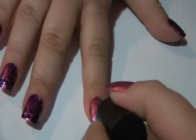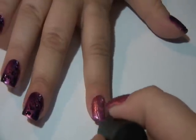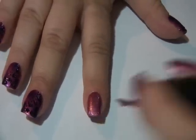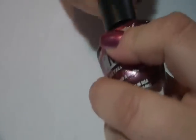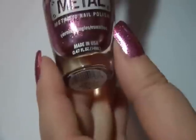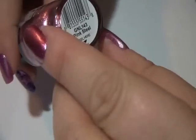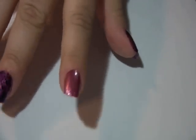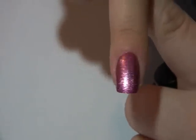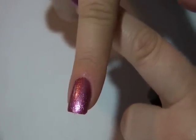So this is a pink metallic color and it is called Pink Steel and it is from LA Girls, from their metallic metal collection. The coverage on this polish is really good, so I'm not going to need a second coat especially since I'm going to do some sponging.